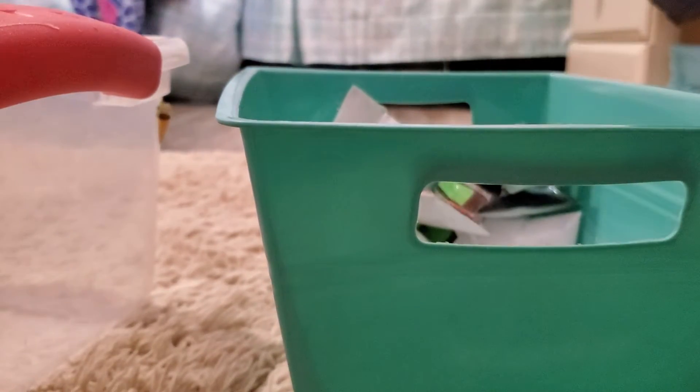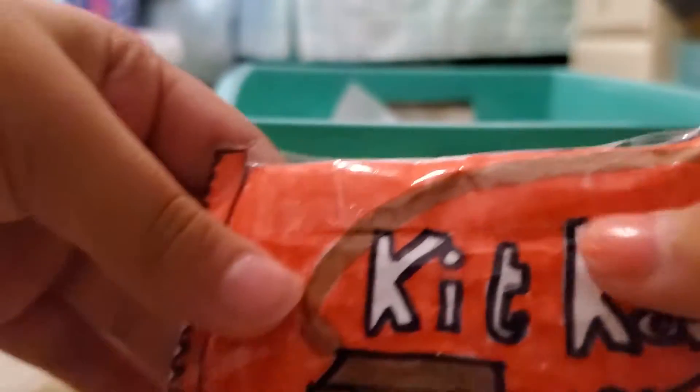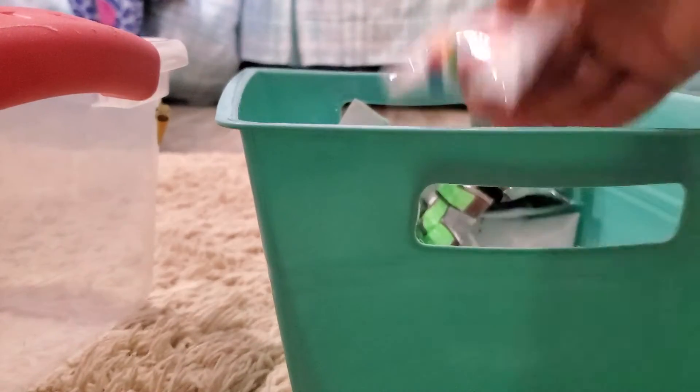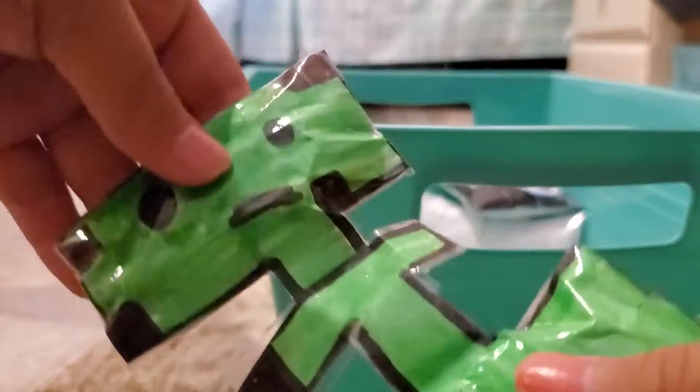Strawberry milk, blueberry milk, the YouTube handle, Kit Kats, Goldfish, Trolley arms, and a Minecraft creeper.